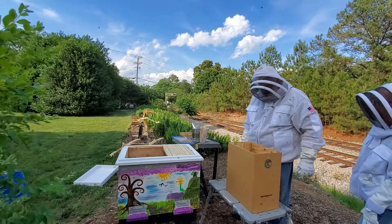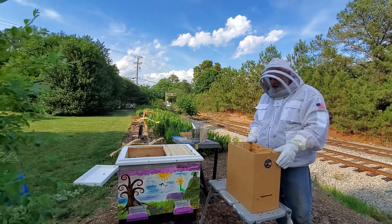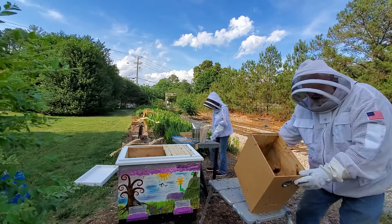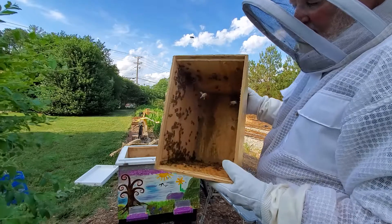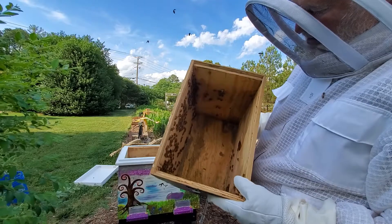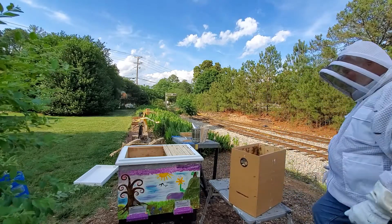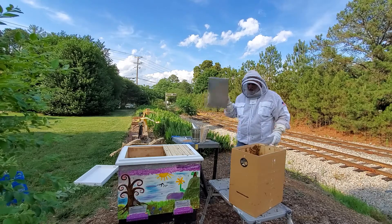Since they haven't filled these out all the way, I think I'll just get maybe two frames. We're going to get two frames with starter strips, and while Shirley's doing that, you can see the bees that are left in the box. There are quite a few in there, and that stuff in the bottom is little pieces of pollen and little pieces of wax.